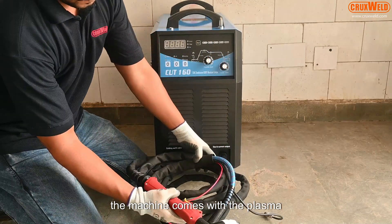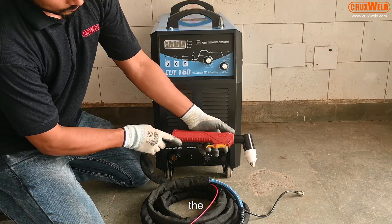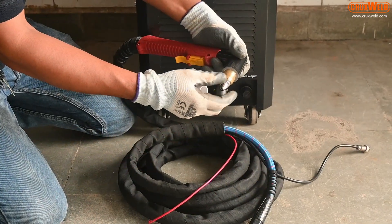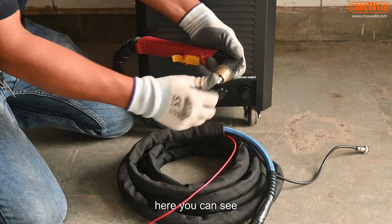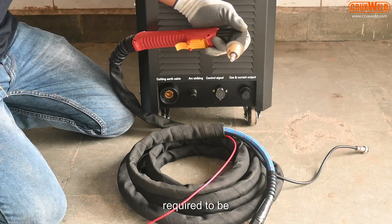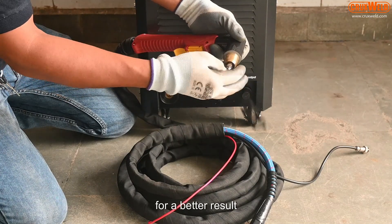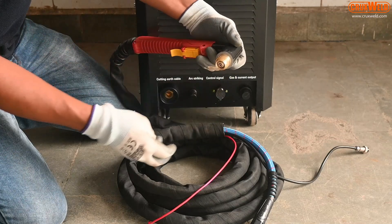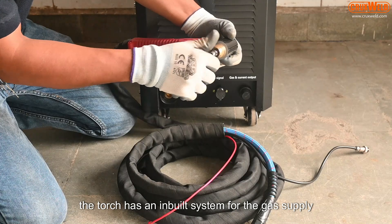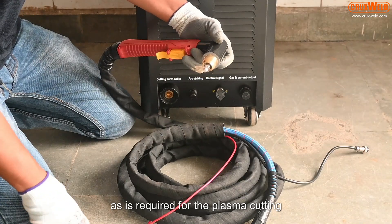The machine comes with the plasma torch. Here we will show you the process of changing the nozzles. The nozzles are being removed, which need to be changed continuously for better results. The torch has an inbuilt system for the gas supply, as required for plasma cutting.